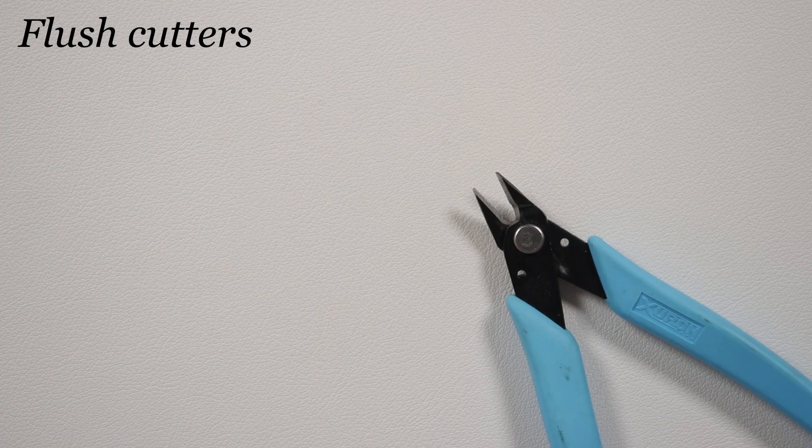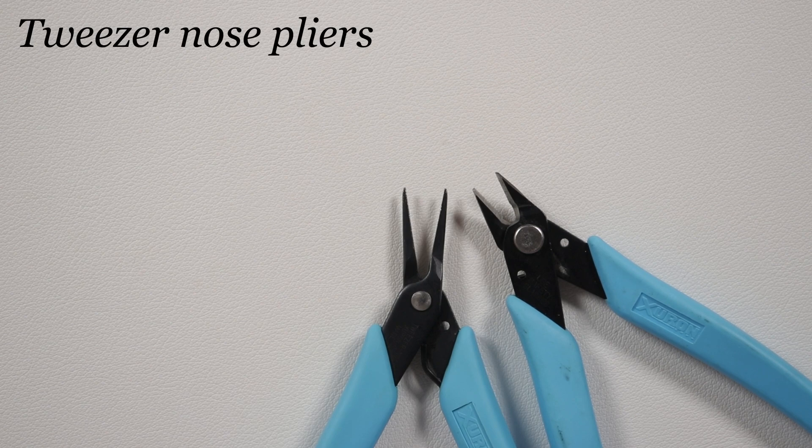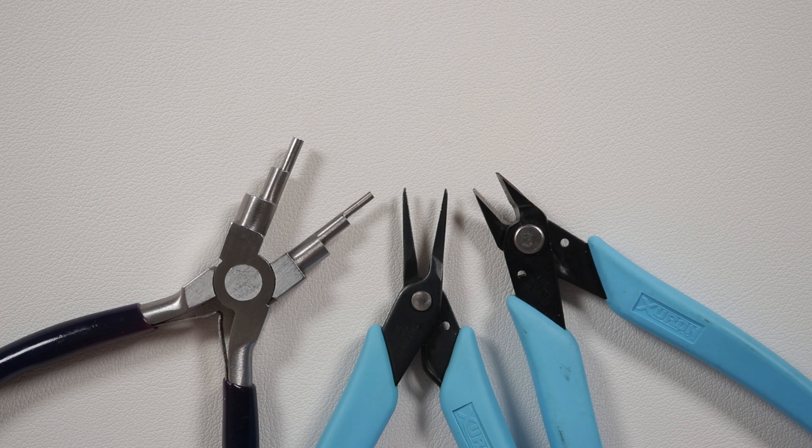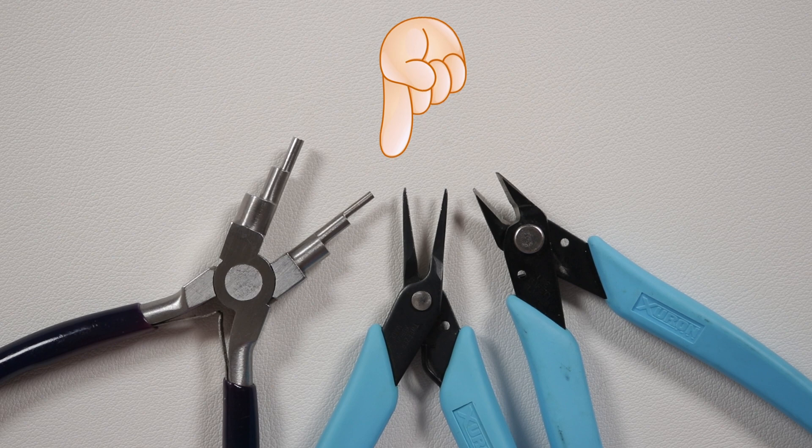We also need a few tools. I've got some flush cutters to cut the wire, tweezer nose pliers to help manipulate the wire, and I'm using the six-step bail-making pliers for the loops. You can also use round nose pliers — that's completely up to you. The material list and useful links will be in the description box below.